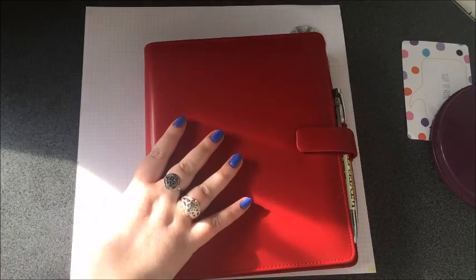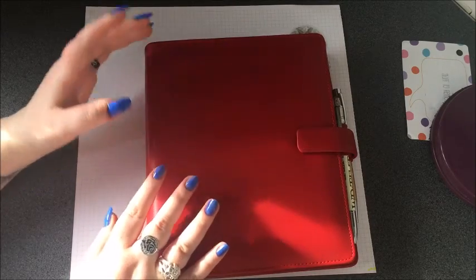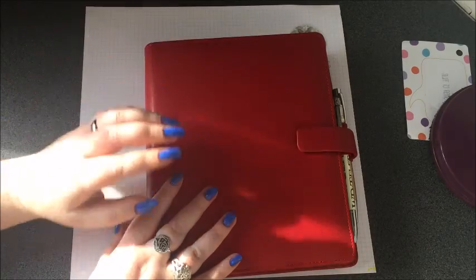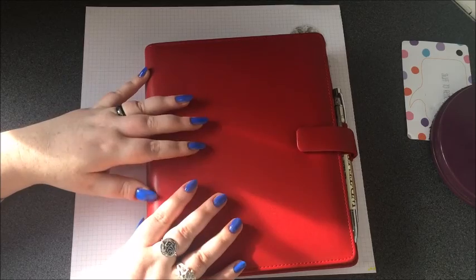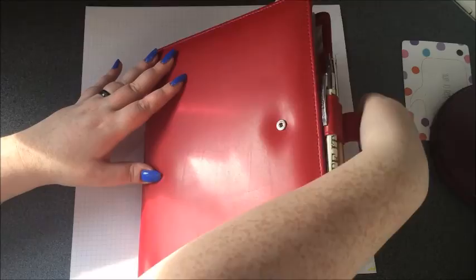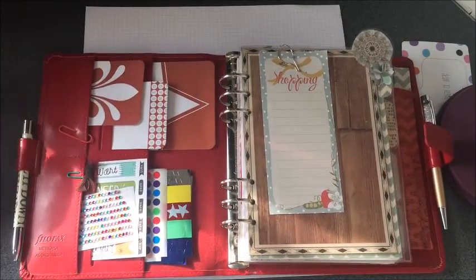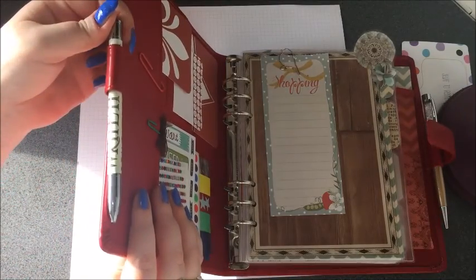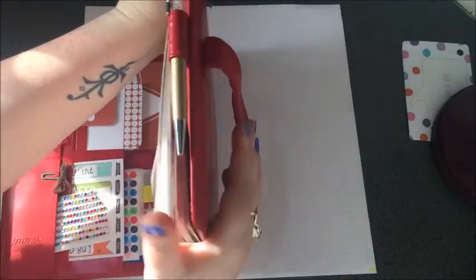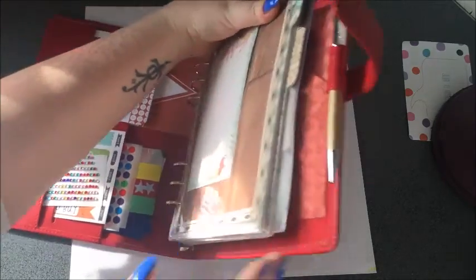So first, this one is my sort of home planner. It has general information, addresses, direct debits, all that kind of thing. It's an A5 Filofax Metropole, the red one as you can see. I'll just quickly show you roughly what's inside. I have an Emma Bridgewater pen in that side and, as you'll see in most of my planners, I will have a Pen Gems type pen as well — I've got a gold one in this one.